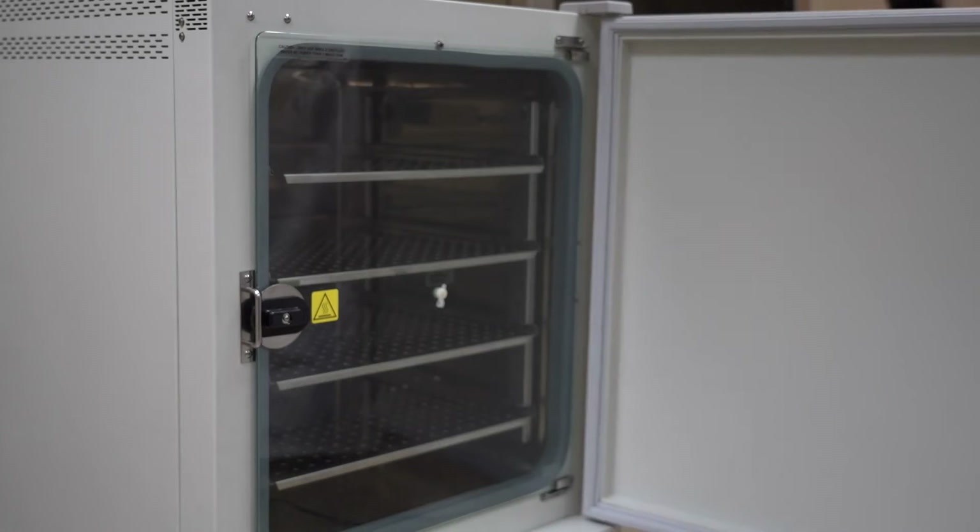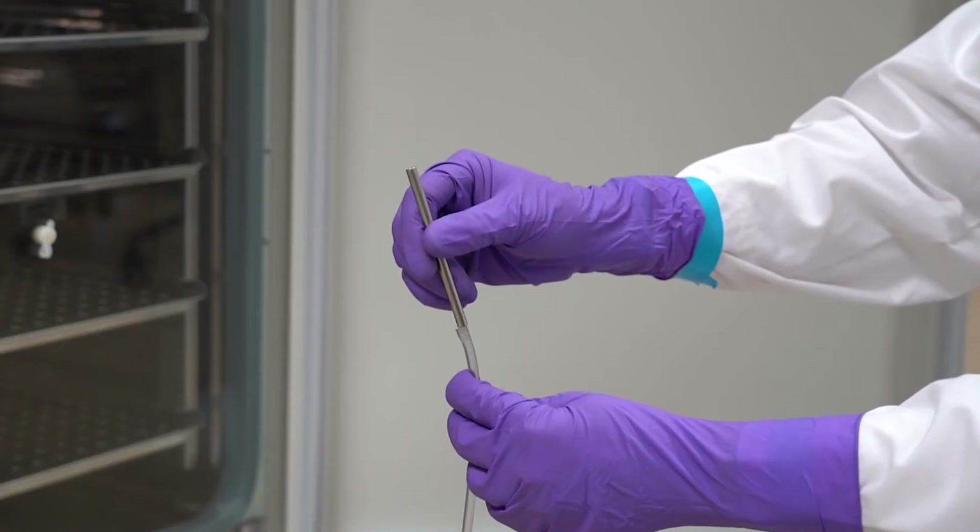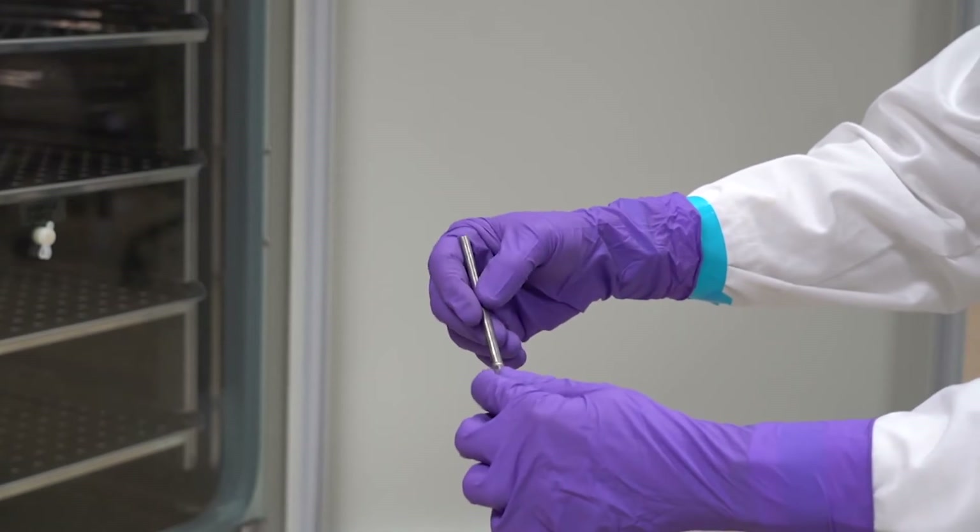Use the adapter tube included with your incubator to connect the instrument tubing to the sample port.